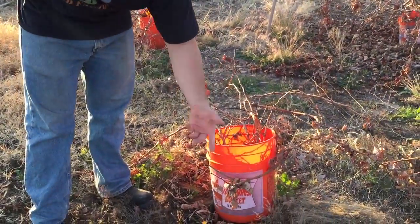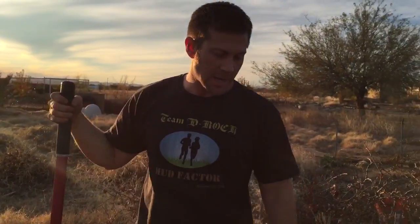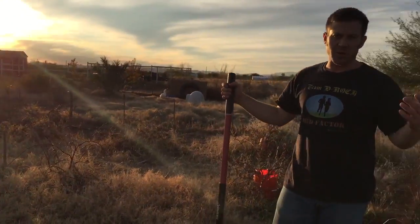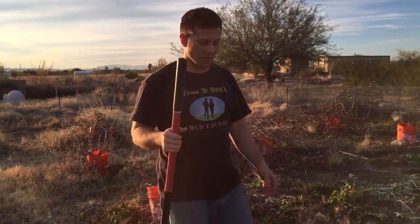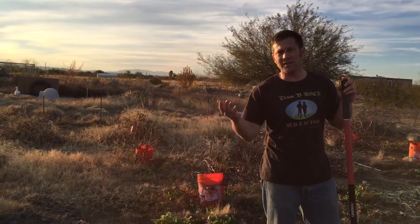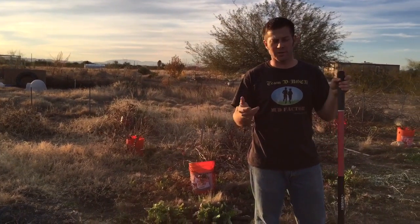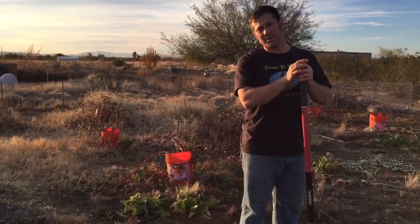What you see here is a Home Depot bucket — or a Lowe's bucket, any bucket will do. This is to keep the ground squirrels out. In Arizona, ground squirrels are one of the biggest pests, along with ants. Put the bucket over them because ground squirrels like to eat the leaves — and you can actually eat grape leaves too, you can find them at health food stores, and they're pretty tasty.